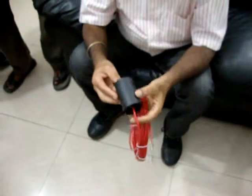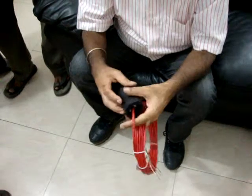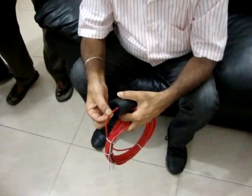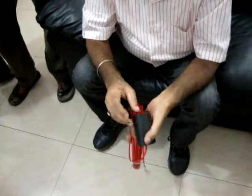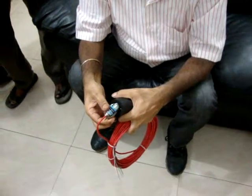This is 4300. When we have to take it out, we should not pull by cable. We should push it from this side to take it out.